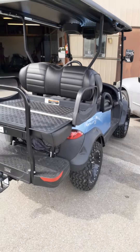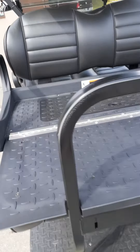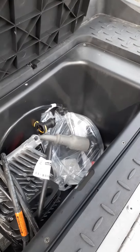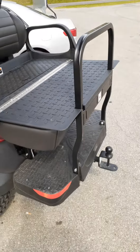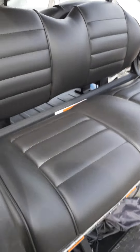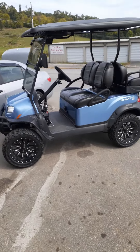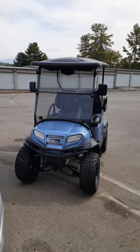Also just got done installing the side view mirrors. It's got a tow hitch, black leather interior. You got a cooler with the drain plug and everything, and your little bed where you can haul some stuff. It's a four-seater.